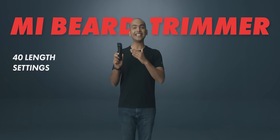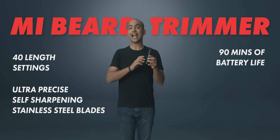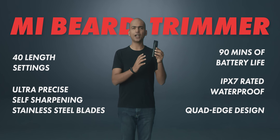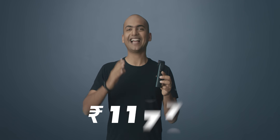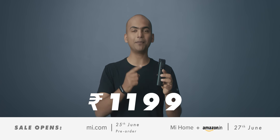So that's the all new Mi Beard Trimmer for you guys. It comes with 40 length settings, ultra precise self-sharpening blades, an amazingly long battery life, IPX7 waterproof body, and a quad edge design which gives it a very premium feel. All these features are being launched at an honest price of just ₹1199. So what are you waiting for? Go and grab your Mi Beard Trimmer right now. See you soon.